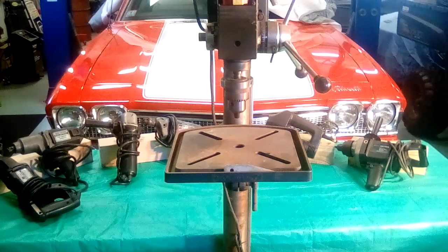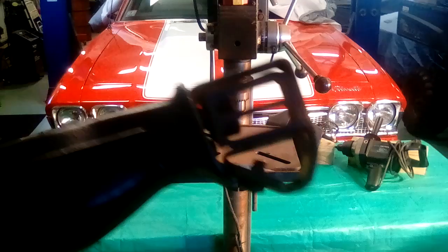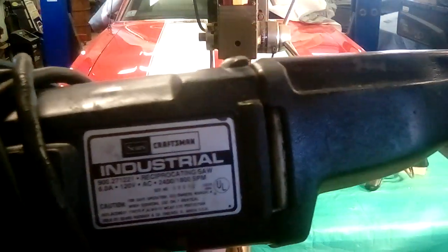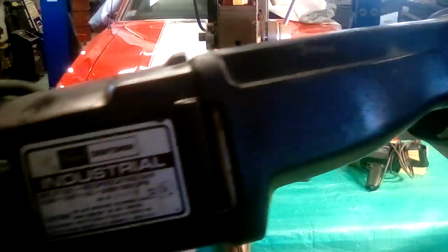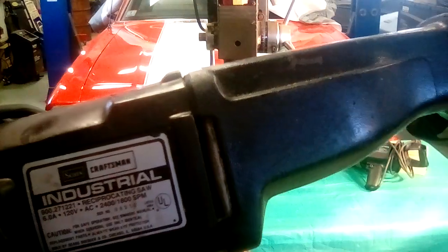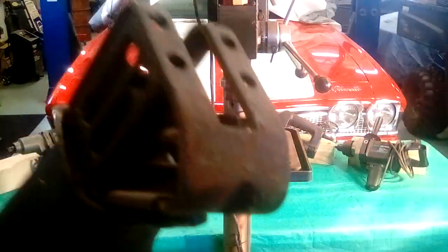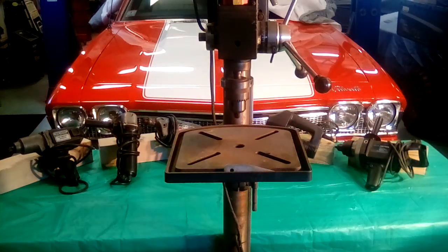These tools were all bought in the early 80s. This is the reciprocating saw, and this was the industrial line, which was their top line. These tools were over $100 forty years ago, and they all still work, guys. I don't use it as much anymore — I obviously have cordless tools now — but that's one of the first ones I bought.